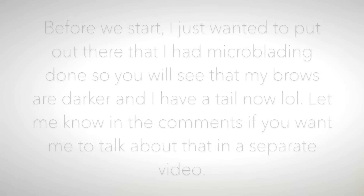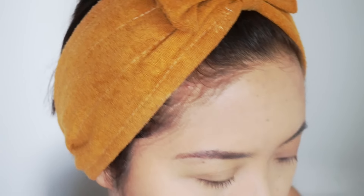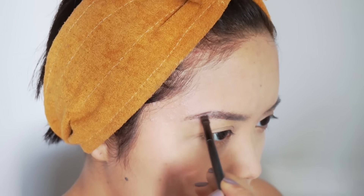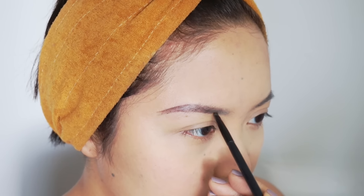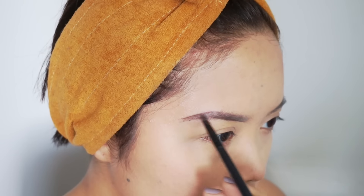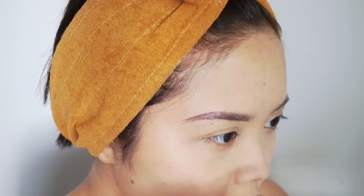Hey guys! So before we even start, I just wanted to let you know that I did have my brows microbladed. If you don't know what that means, let me know in the comments if you want me to talk about that. As you can see, it didn't really heal very well. I think I need a few more touch-ups because there are some gaps and sparse areas, especially on my tail end, which is understandable because I literally don't have any hair there. If you want me to talk about that, let me know in the comments.